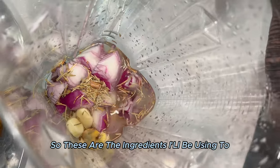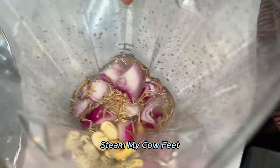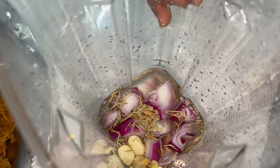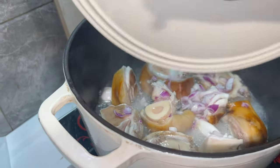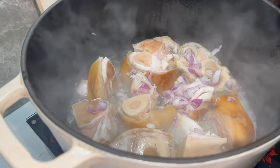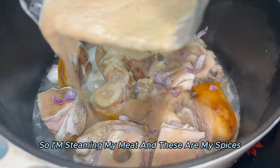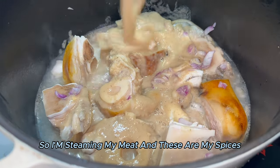These are the ingredients I'll be using to steam my cow feet. I'm about to blend them and add it to the meat. I'm steaming my meat — these are the spices.